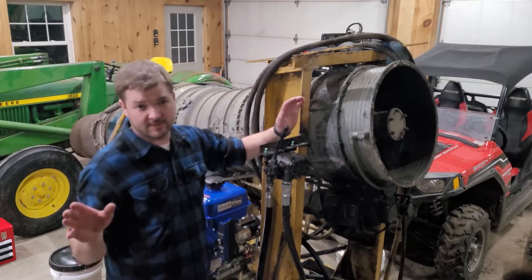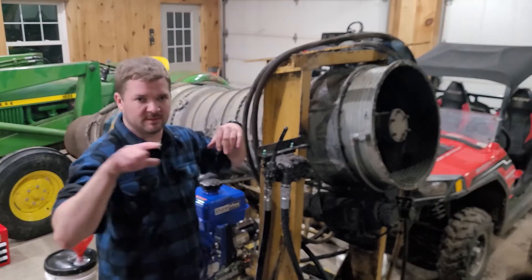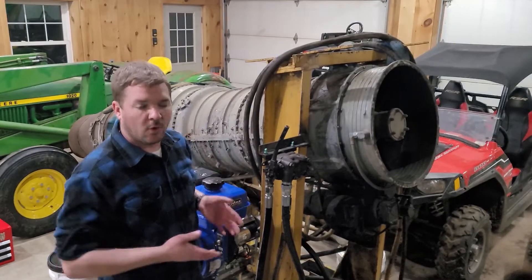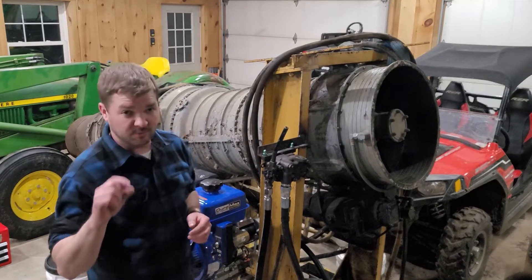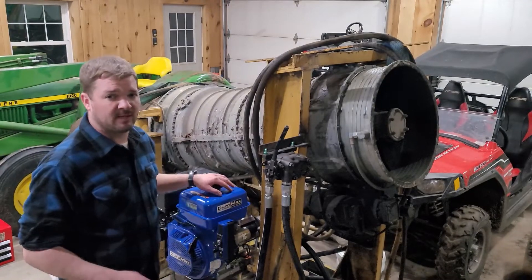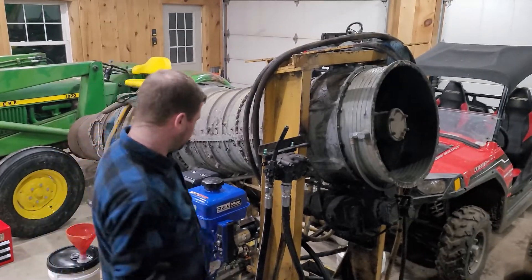I'm not going to start it right now. I just want to make sure that our starting system is capable of rolling the thing over, hopefully up to idle RPM, and then we can add fuel, add the oil system, add all the other little details that we need to actually fire this thing up. But we're very close, we're inching in on it, so let's get this thing fired up, make sure it rotates over okay, and we'll go from there. Here we go.